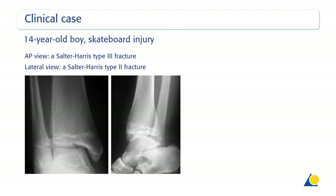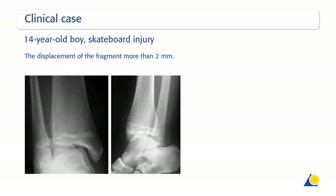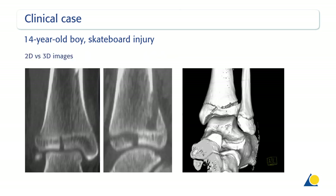In these x-rays of a 14-year-old boy, the AP view shows a Salter-Harris type 3 fracture. The lateral view shows a Salter-Harris type 2 fracture. The fracture pattern is highly suggestive of a triplane fracture. The displacement of the fragment more than 2 mm is apparent, and a CT scan was used for a more precise diagnosis.